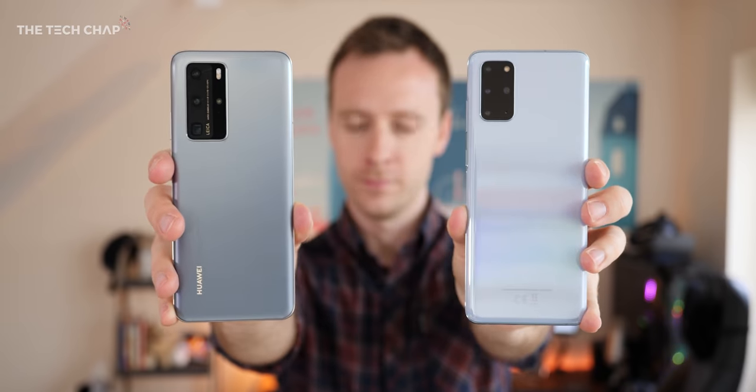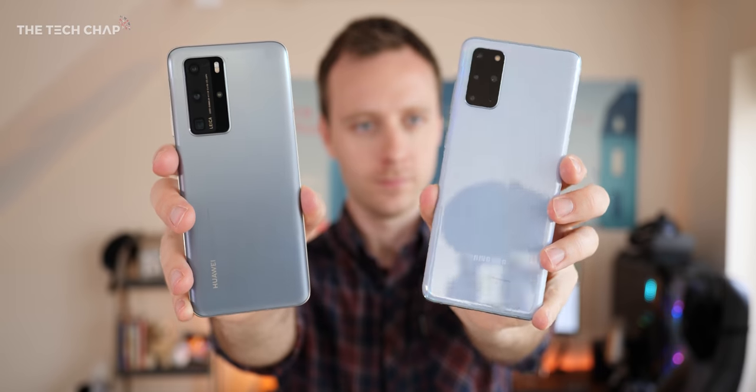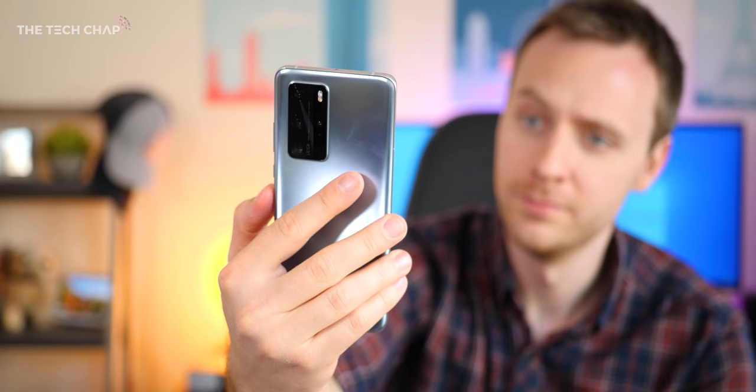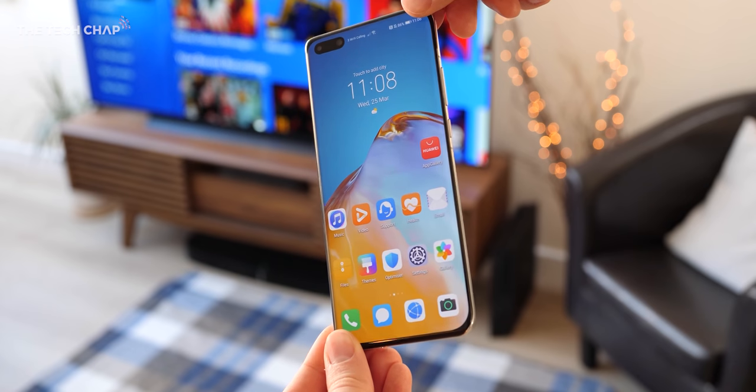Overall then, which phone do you think came out on top? I'd love to know what you guys think in the comments below. One factor to note is that I'm using the Exynos version of the S20+, and I have found the Snapdragon to offer better image quality. Thank you so much for watching — hit that subscribe button if you enjoyed the video and I'll catch you next time right here on the Tech Chap.